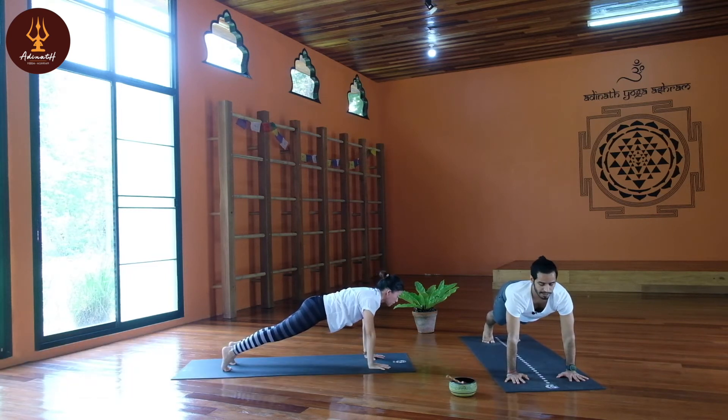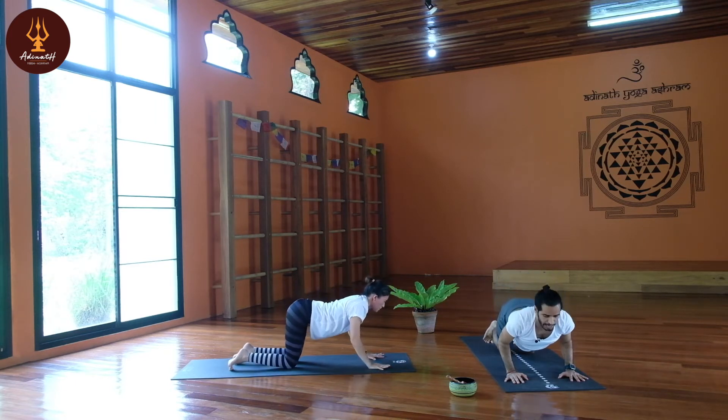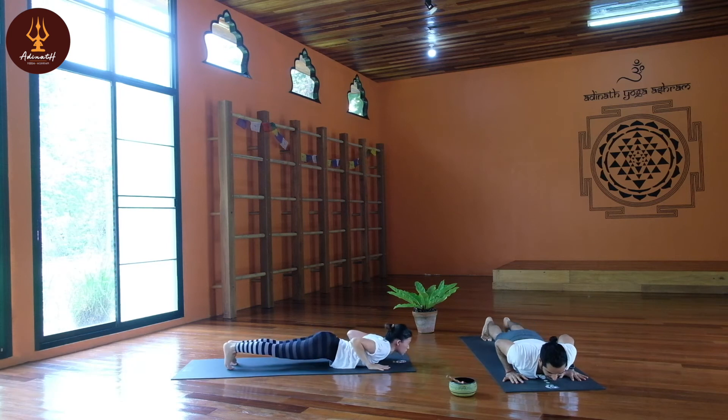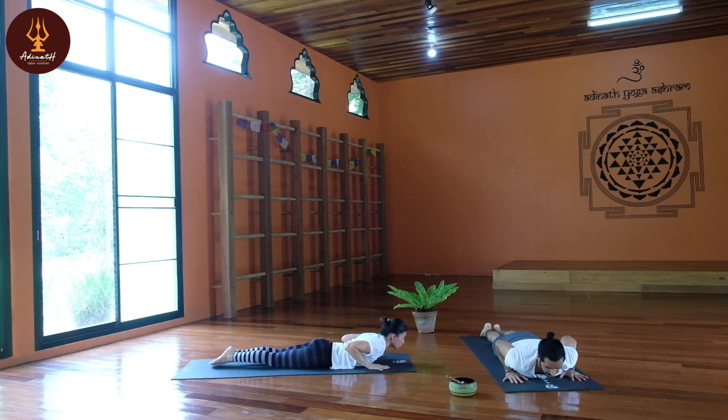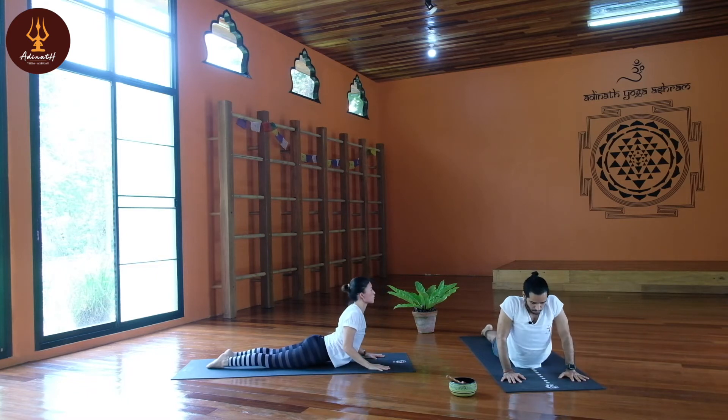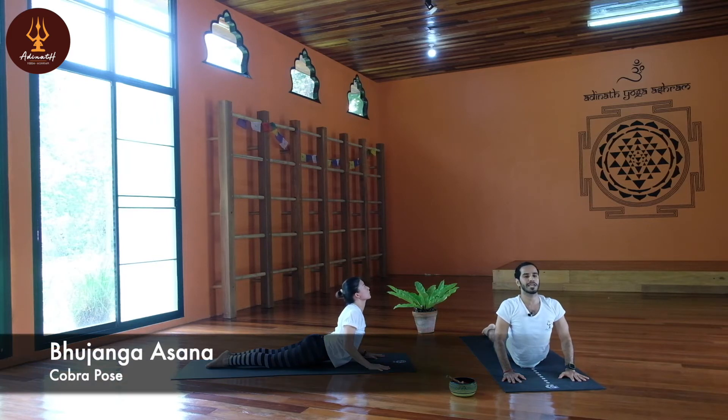Keep breath normal, inhale, exhale. Slowly knee down, chest and chin down — Guru Namaskara Asana. Then slowly hip down, heels together, inhale, open your chest, open your shoulders, roll your shoulders back, look up to the ceiling — Cobra pose, Bhujangasana. Try to touch your heels together.